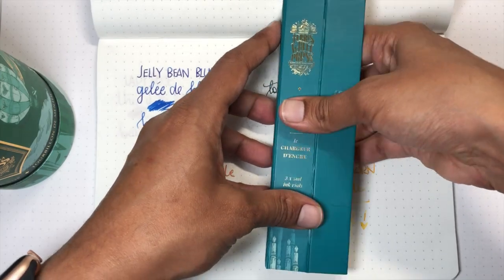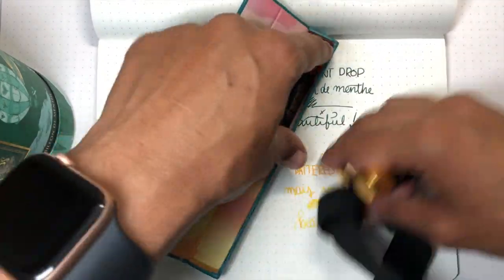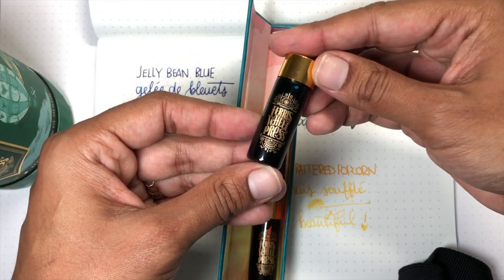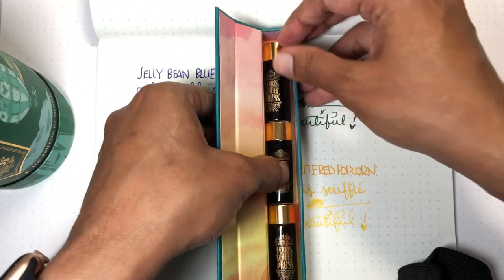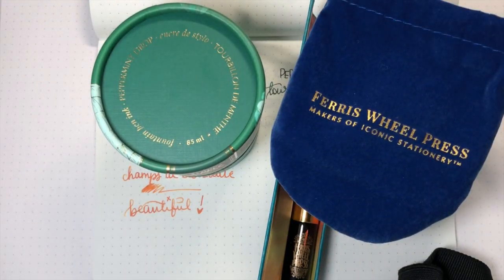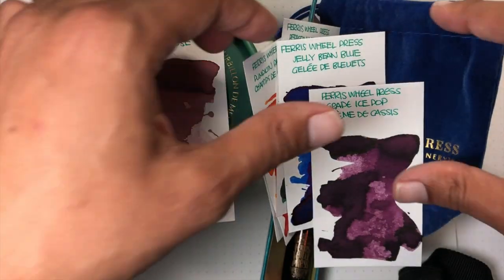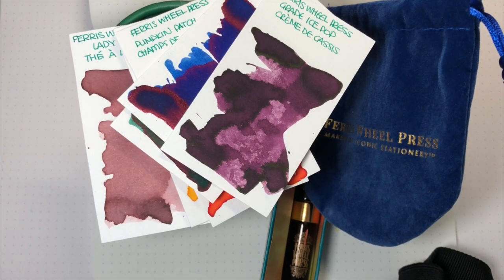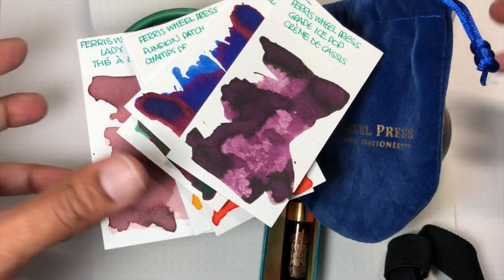If you want a quick look at the ink chargers, they're super cute — really cute for transport. They're like little batteries. So adorable — I'm a sucker. There's that, and there are the swabs. I hope this gave you a good overview of the inks so when they come out you can check them out. I'll put links below for everything, and make sure to stay tuned on Instagram for the giveaway of a bottle of ink and a set of ink chargers with three inks of your choice. Thank you to Ferris Wheel Press for sponsoring this video and providing these items. If you have any questions or comments, please leave them below.